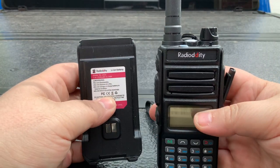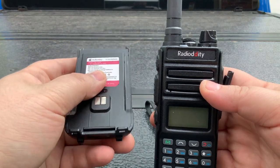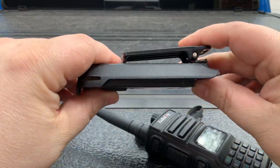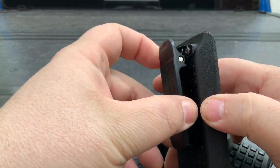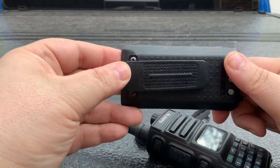Just a quick update: the battery is the biggest thing for me — that's a deal breaker, especially since right now there are no other batteries available. The other thing I wanted to talk about is this clip. This clip is hellacious. It is wobbly, it is off center, it gets caught on everything — it is the worst clip I've ever had. Please, Radiodity, change this clip.